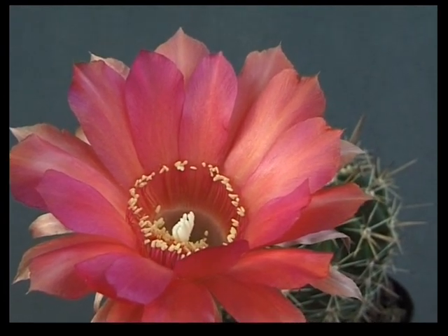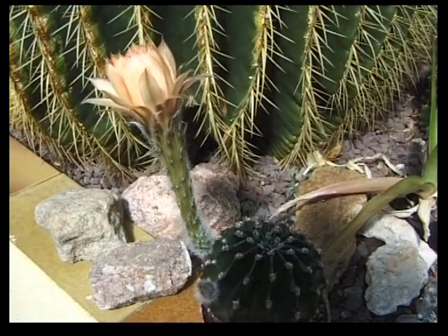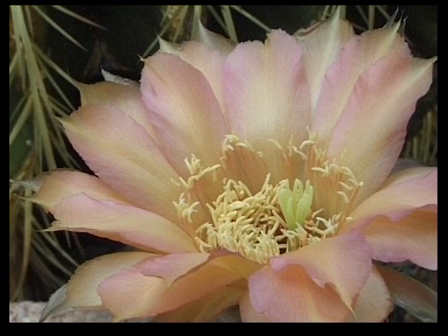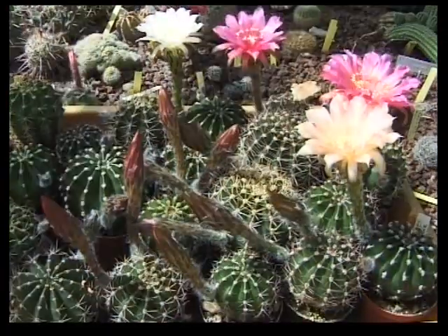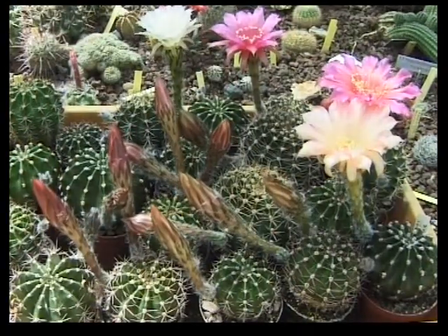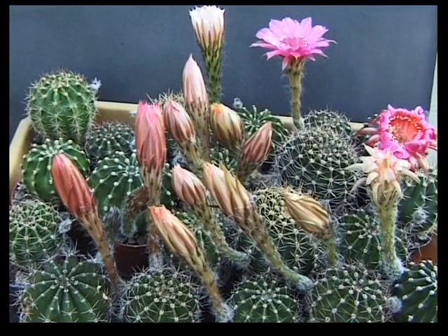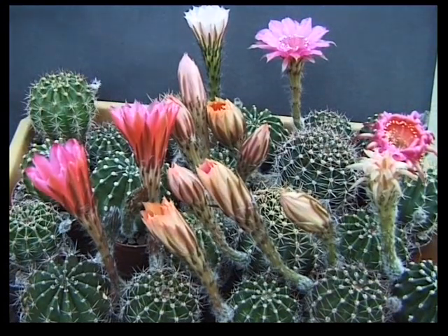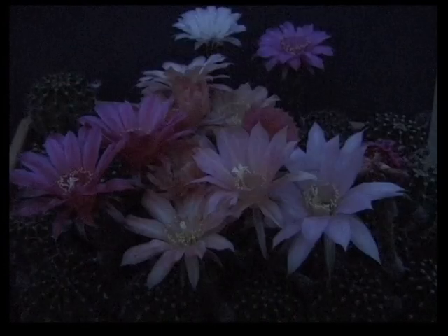Pour un hybrideur, le moment le plus excitant est l'ouverture d'une fleur, la découverte de son coloris, de ses formes, qui sera une grande joie ou une petite déception. Je vais essayer de vous faire partager ces sentiments. J'attends avec impatience la première floraison de ce groupe d'hybrides. La veille, trois plantes ont déjà fleuri, elles ont peu d'intérêt pour moi. Pendant la journée, les boutons des autres plantes se développent très vite, alors que les plantes de la veille se fanent. Au crépuscule, les fleurs s'ouvrent et s'épanouiront pendant la nuit. Au petit matin, c'est la découverte de leur splendeur. Nouveaux coloris, à vous de choisir.